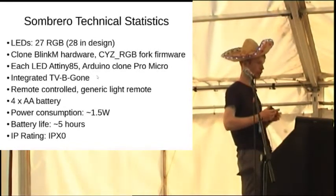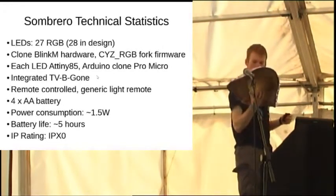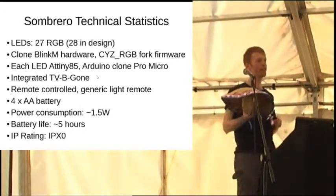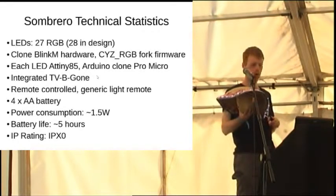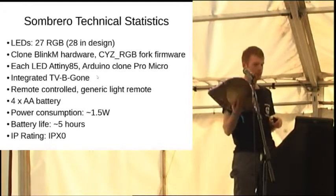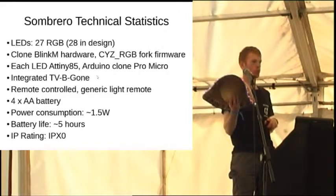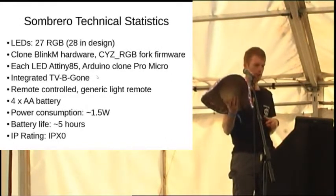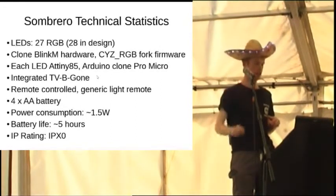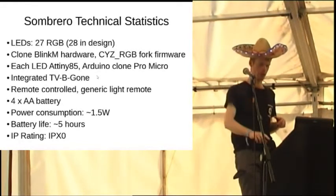It runs on four AA batteries that are in a nice battery box, out of harm's way. Rough power consumption when all the LEDs are on is about one and a half watts. Battery life is about five hours - like one evening basically. If you take it in the rain it's not going to go too well. It's not going to do anything harmful, it just might corrode a little bit. The ingress rating is IPX0.